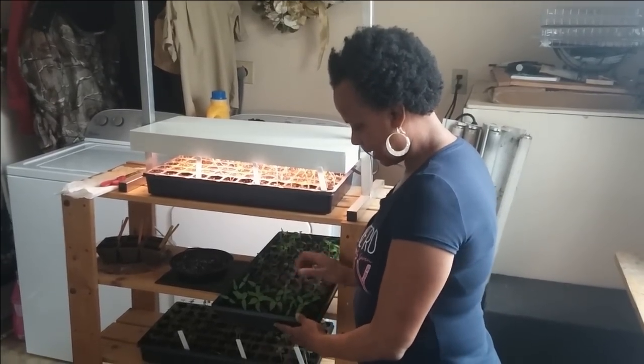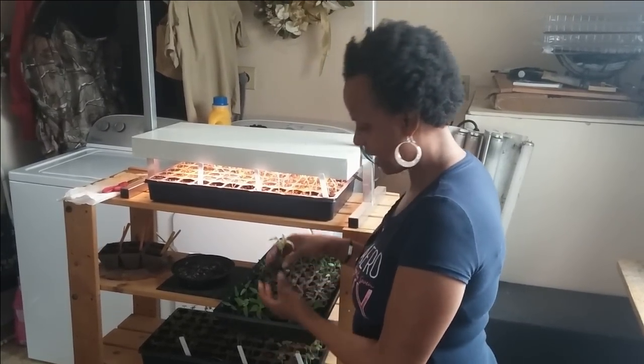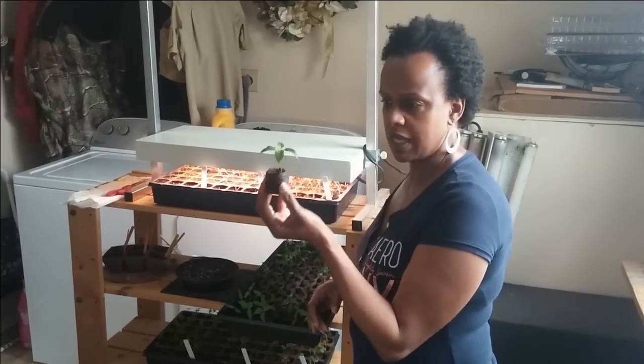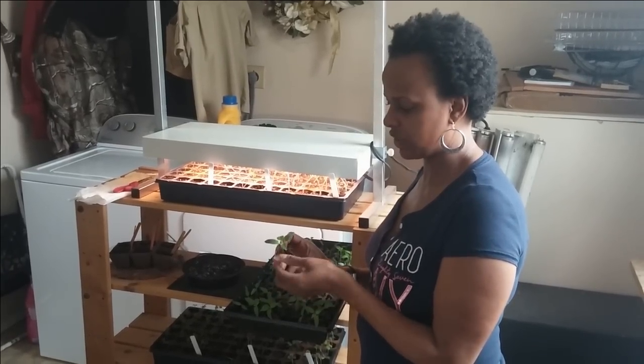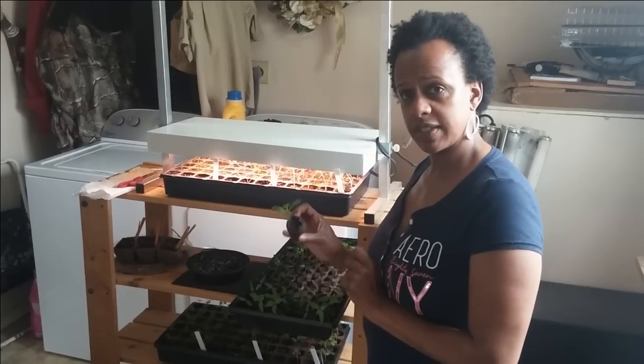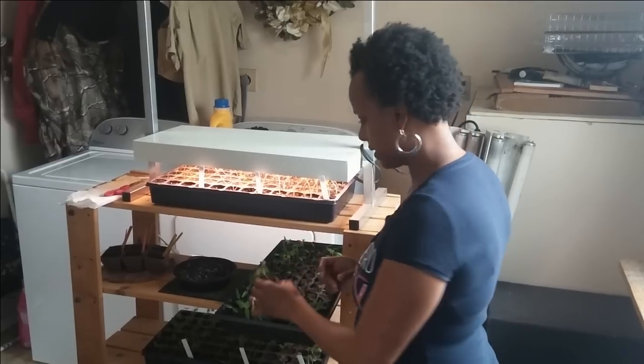As you can see, my little pepper plants here are outgrowing their little peat pellets and they also need some fertilizer. Whenever your seedlings finally have at least one set of true leaves, it's time to fertilize.